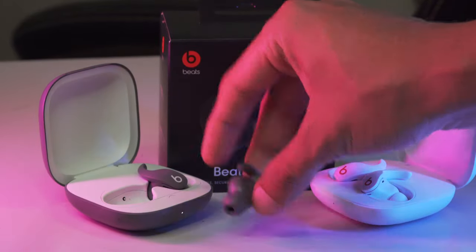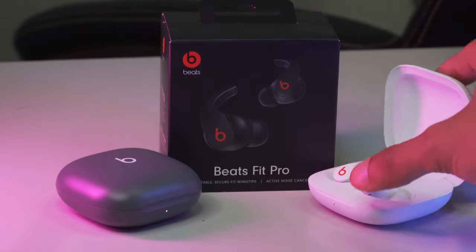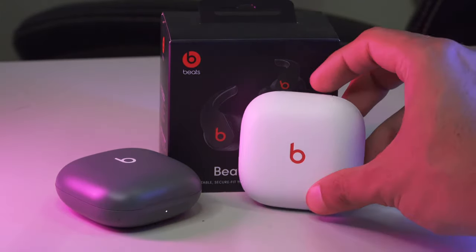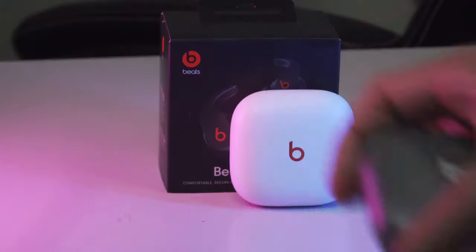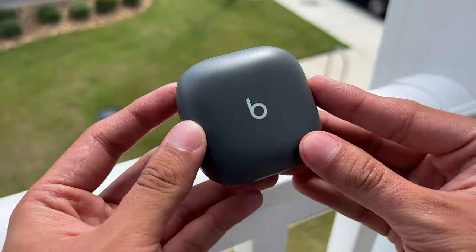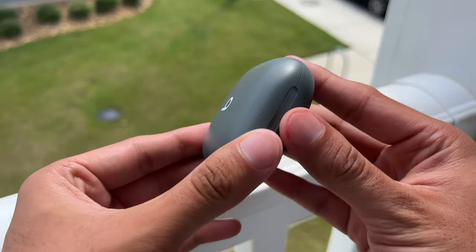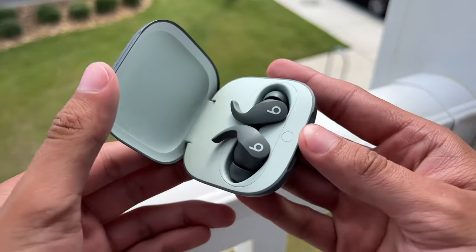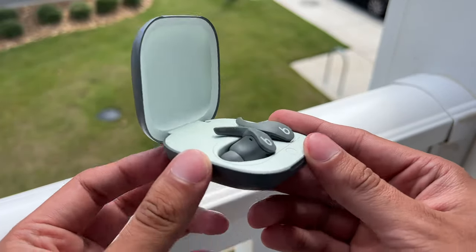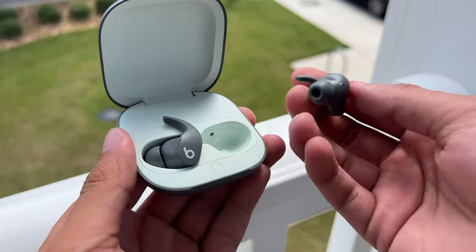With the announcement of the AirPods Pro 2nd Gen, which will be reviewed on my channel, I wanted to give some of the spotlight to the Beats Fit Pro. This sportier adaptation within the Beats lineup makes for an awesome pair of truly wireless headphones for those who live a more active lifestyle. I myself enjoy weightlifting as well as running and walking while playing some Pokemon Go, so these earbuds fit quite well with my lifestyle.